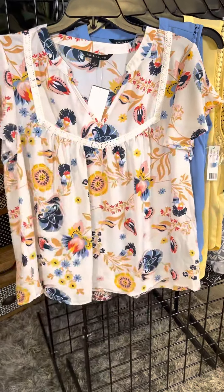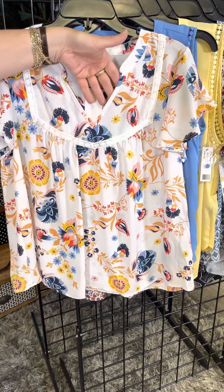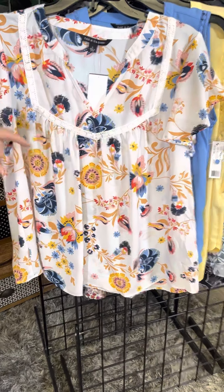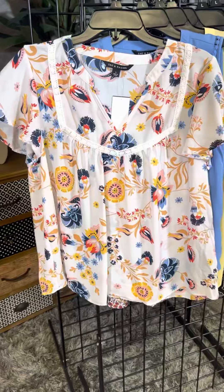This is a fun little pattern — we've got lace detail kind of framing the neckline, a little V cut-out, and then a little bit of pleating underneath the lace that gives it that fun feminine feel and makes it very figure flattering. There's also a nice soft ruffle to give you some slight arm coverage but keep you cool.